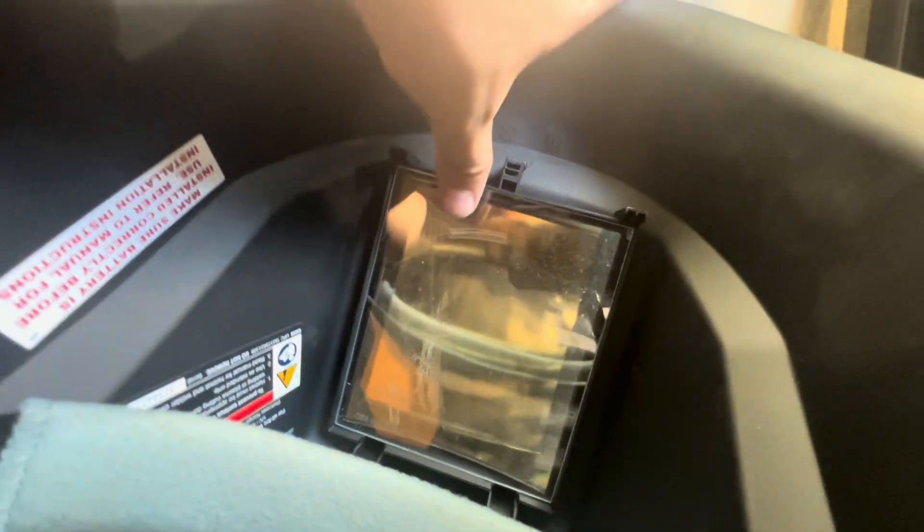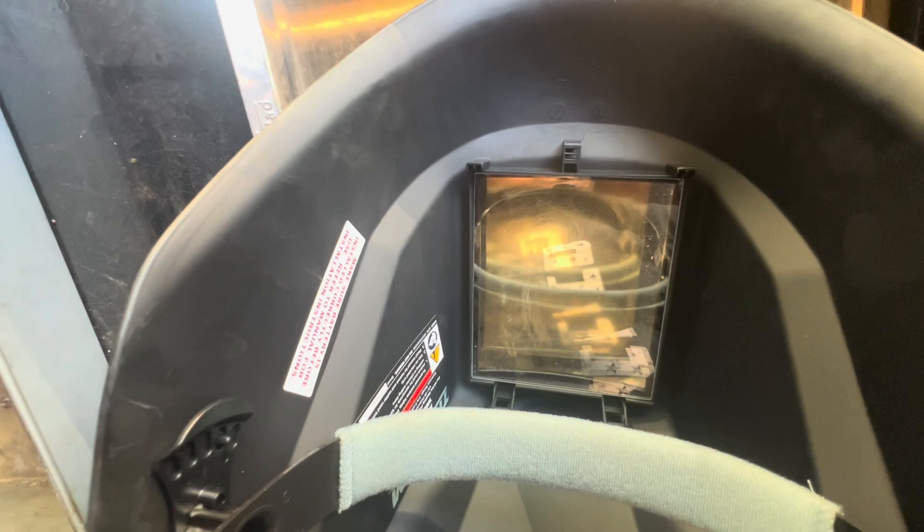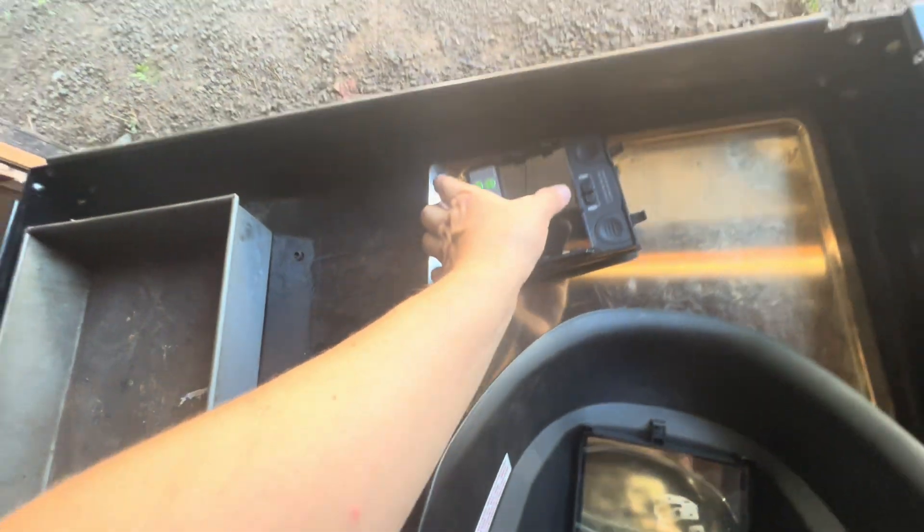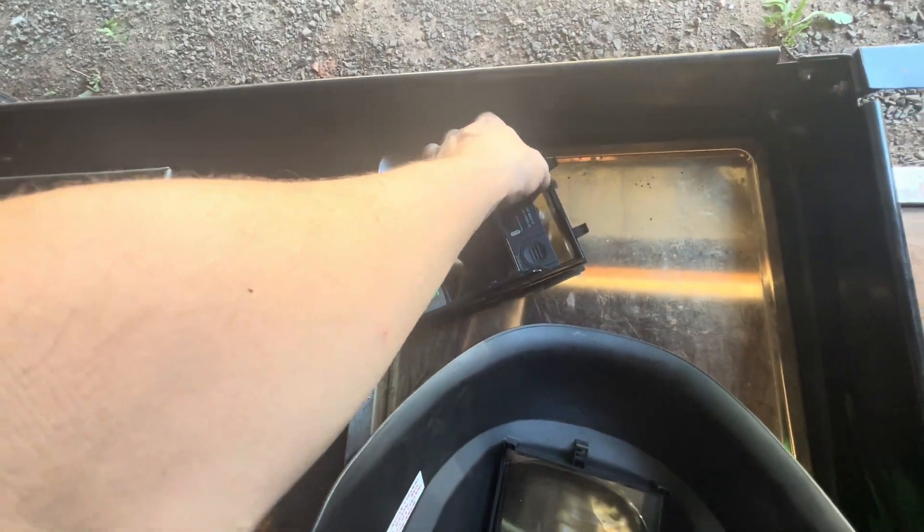Basically you've got that, and then you've got your replaceable screens. I actually have two screens in there because they seem a little flimsy, so I just put two in. Also for ease of use — if one gets messed up I could just pull it out and swap it out. This here pulls out of the case.